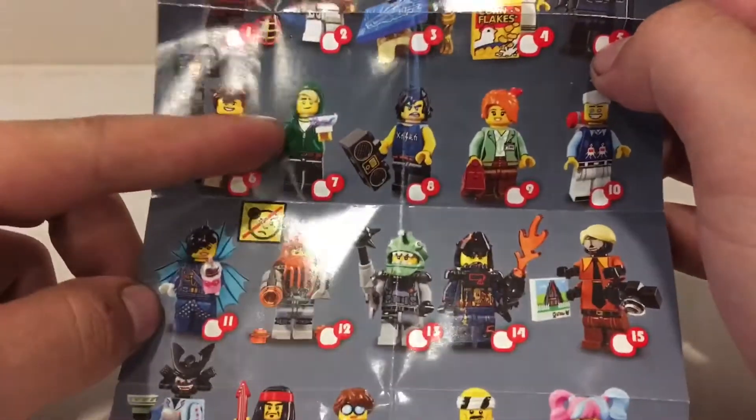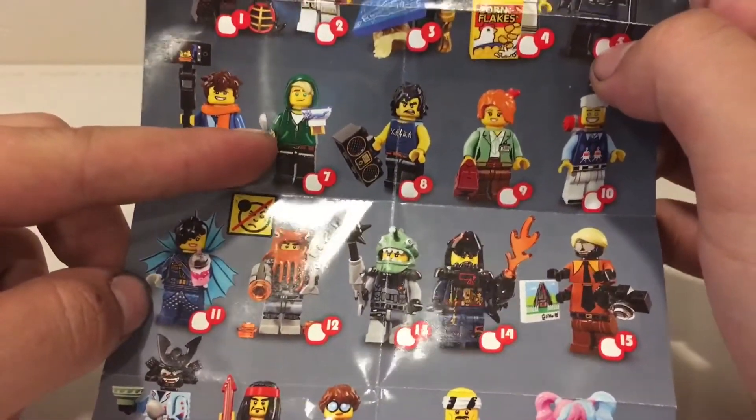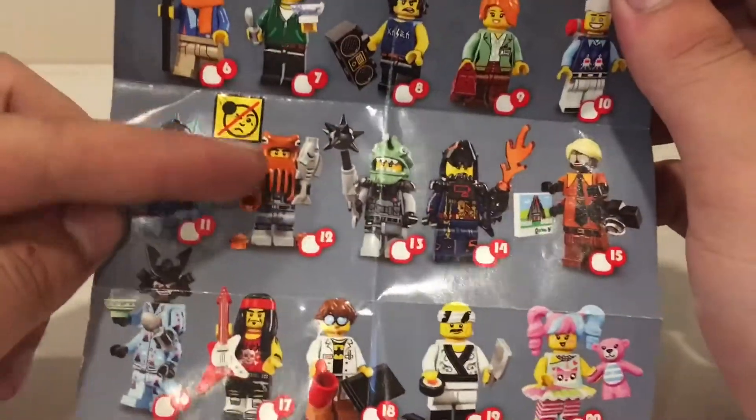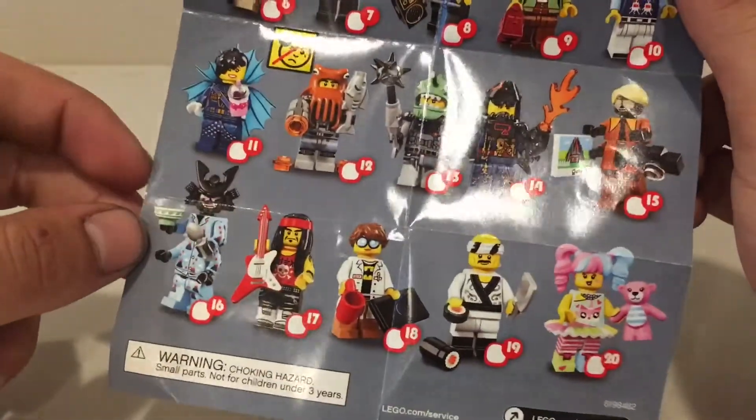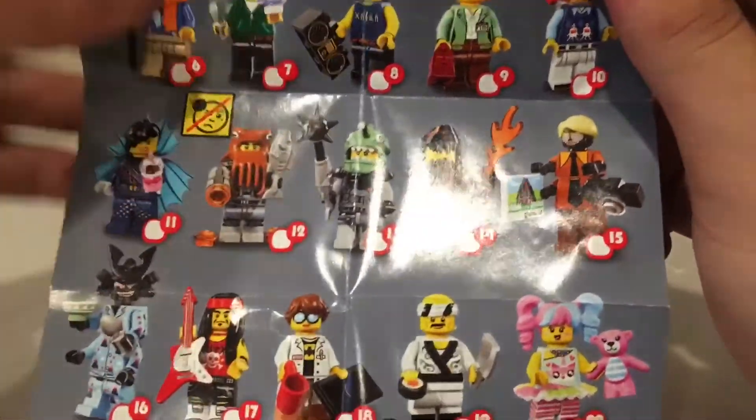Wow, I really want this one — oh my goodness, that'd be so cool to get Lloyd. I really think that would be great. It reminds me of Davy Crockett from Pirates of the Caribbean — there's a garment on and his pajamas. Oh my goodness, these are going to be fun.